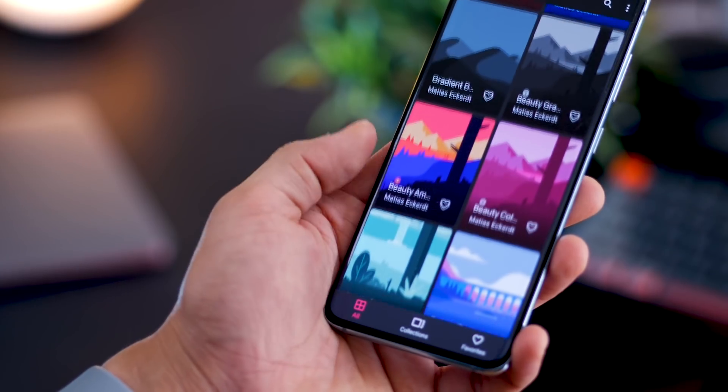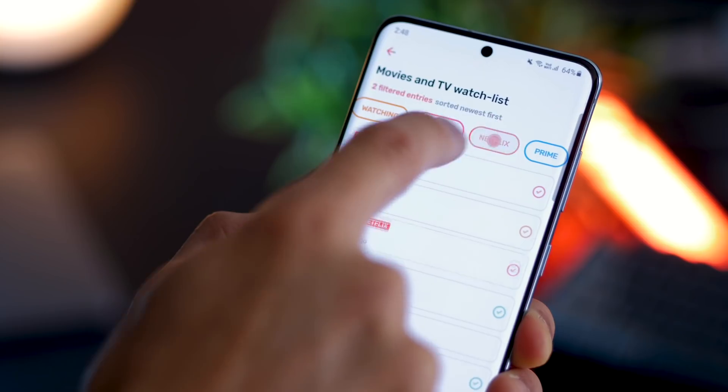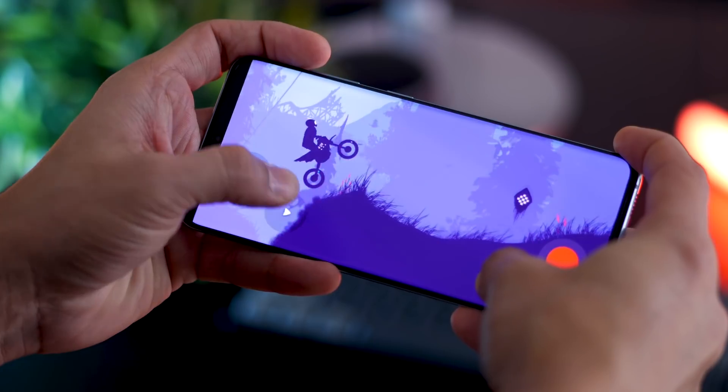Unfortunately, a lot of us are under a lockdown. It's probably a great time for us to experiment with new apps, and I'm back with five apps for your Galaxy S20.